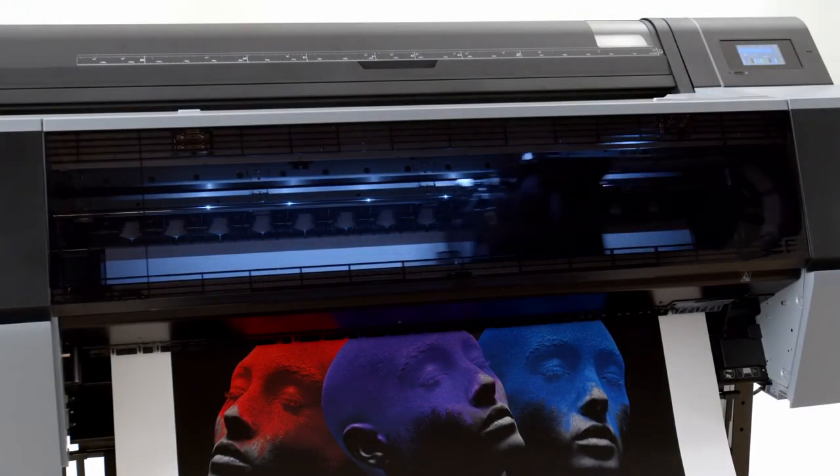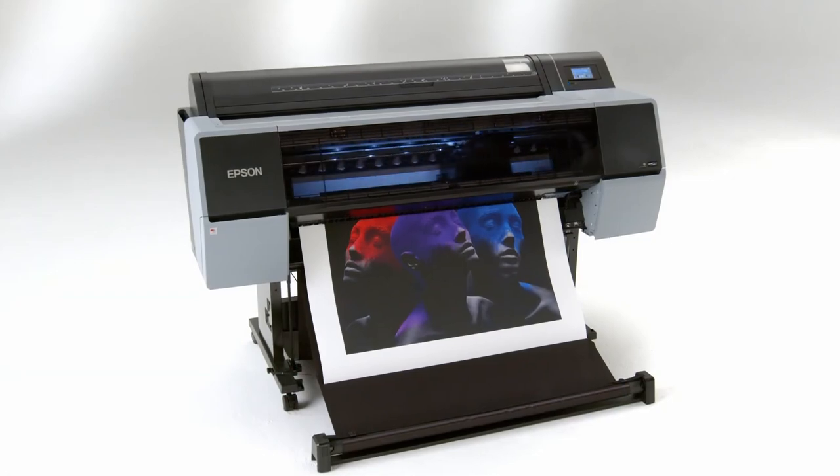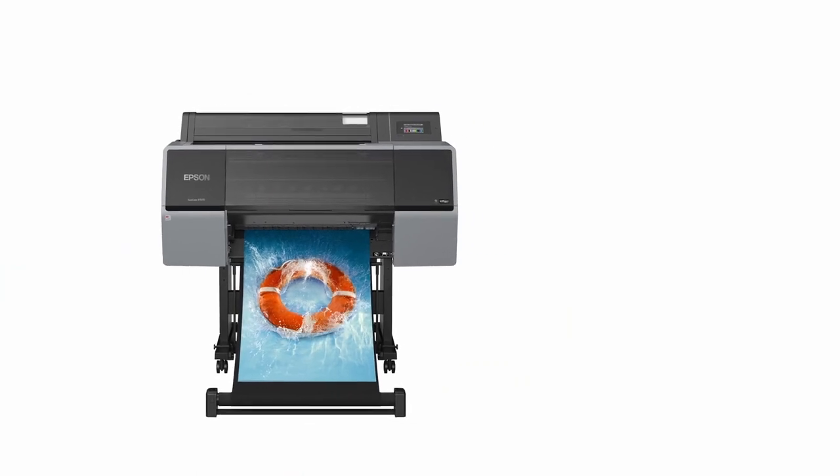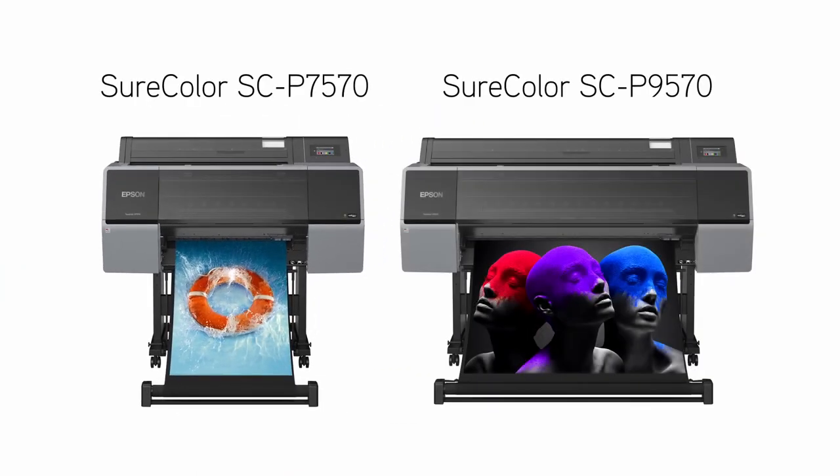With outstanding speeds, amazing print quality, unmatched color gamut, and easy-to-use features, the 12-color Epson SureColor P7570 and P9570 truly represent the art of performance.